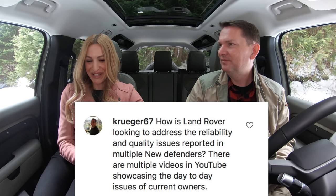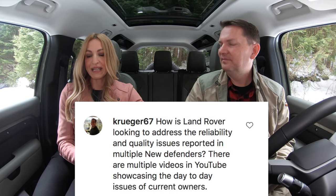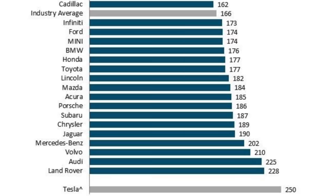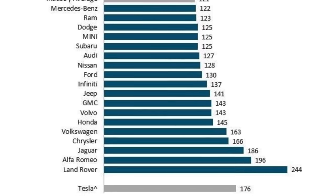How is Land Rover looking to address the reliability and quality issues reported in multiple new Defenders? If you look at Land Rover Jaguar initial quality studies and dependability from JD Power after three years, they're right now near the bottom. Not good. But quality and dependability scores have gone up recently — auto manufacturers are making better products. This is still near the bottom of the pile, so just be warned.